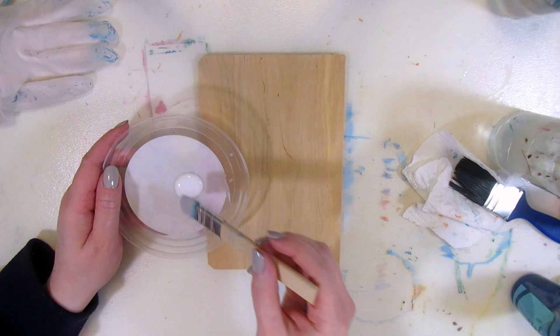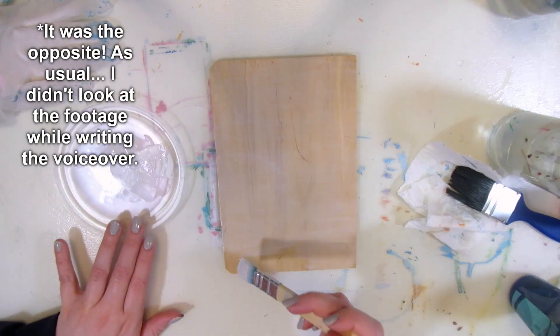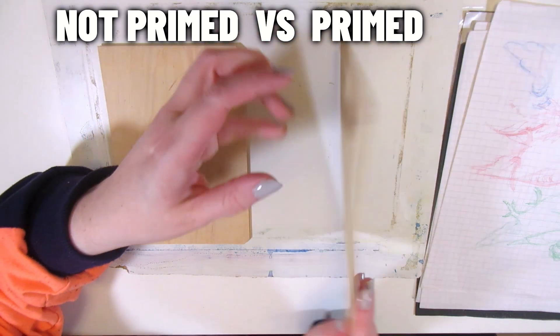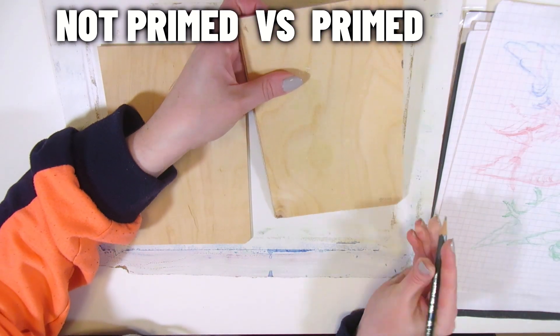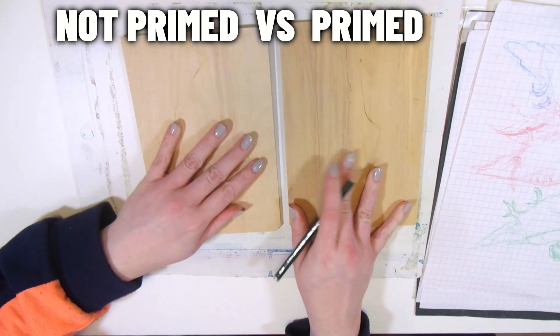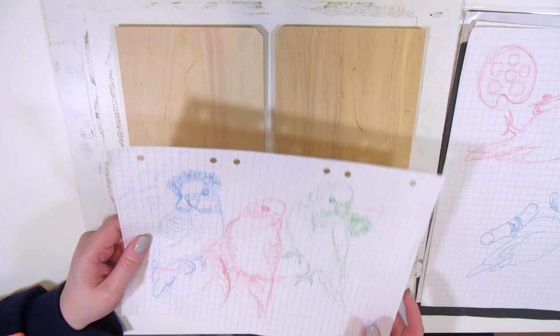The recommended drying time is 24 hours. I painted one coat horizontally and the second coat vertically. After priming there is a slight color difference — the primed one is a little bit darker, and there is a difference in texture. The primed one feels a bit rough and the unprimed one is smoother.